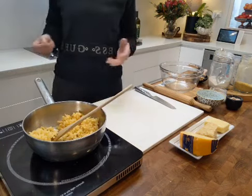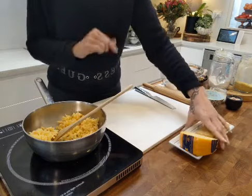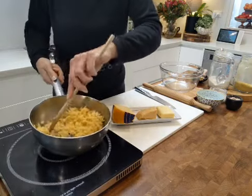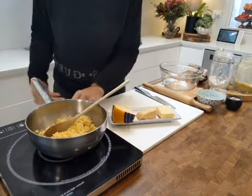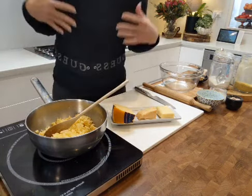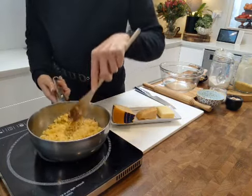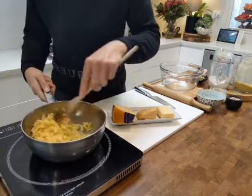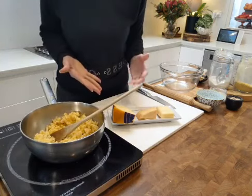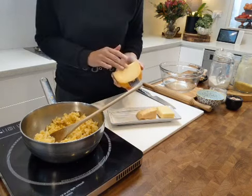Dr. William Lee has written this amazing book and talks about how cheese is good for us and which cheeses in particular. He advocates, based on numerous scientific studies, that including cheese in your diet will not only help create a healthy gut microbiome but will also help reduce certain diseases like heart attacks and even certain cancers. Cheese lovers, it's time to rejoice!